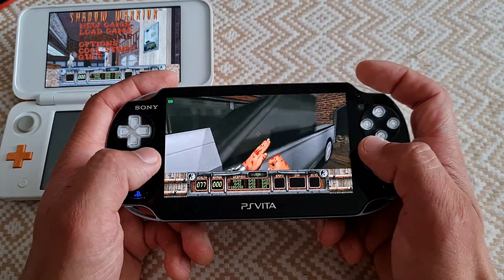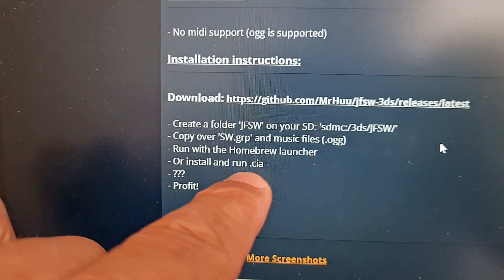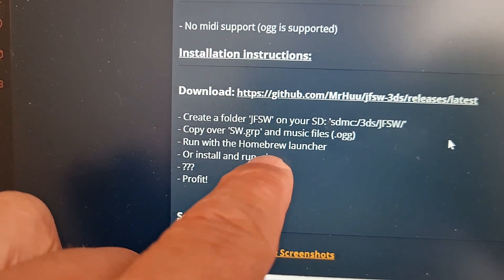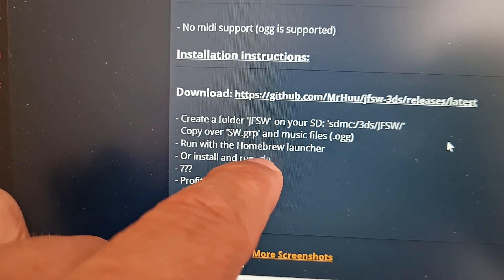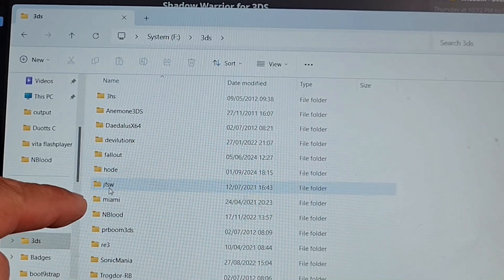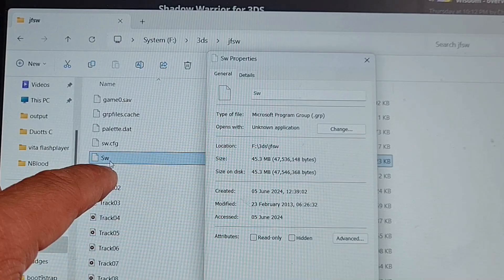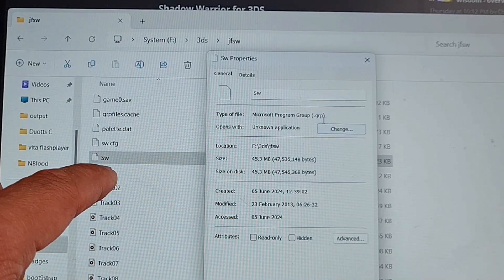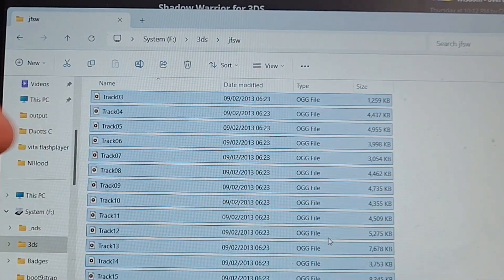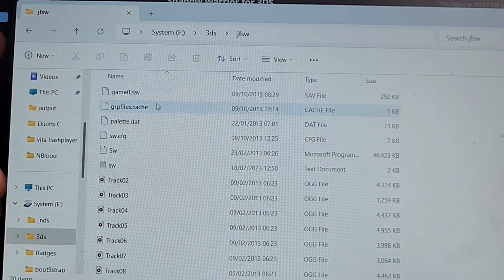This 3DS port is as good as that one, so how to install it? First, create a folder on your microSD card, then copy over some files, and then run either CIA or .3dsx. So this is my microSD card, my 3DS folder, my JFSW folder. Here you need especially this file: sw.grp and all the music tracks in OGG format. Remember, MIDI is not supported, only OGG. That's the full folder.